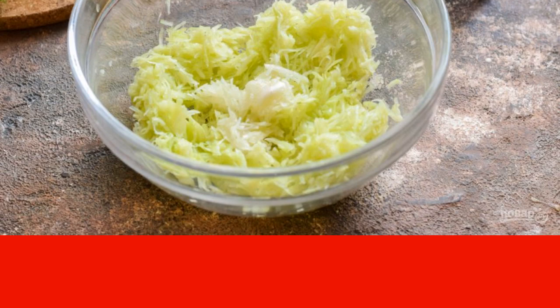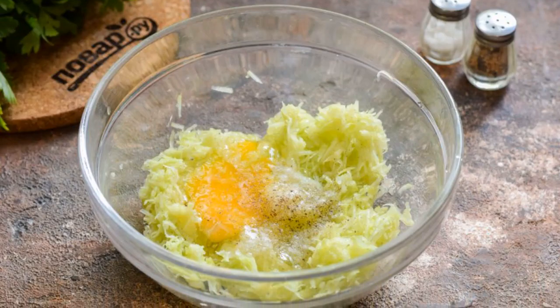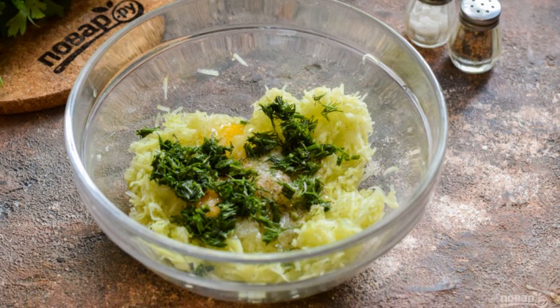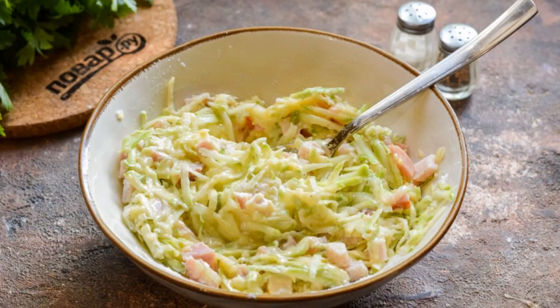Pass the garlic through a press and add to the squash. Add one medium chicken egg to the squash. Rinse and dry the dill, chop finely and add to the zucchini. Add salt and pepper to taste. Add wheat flour. Mix all the ingredients.